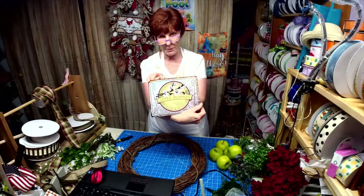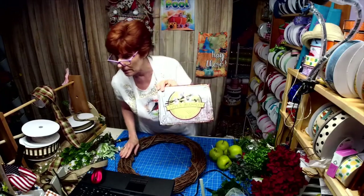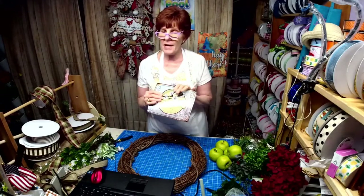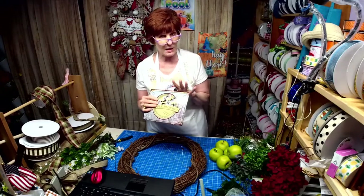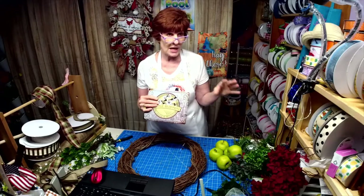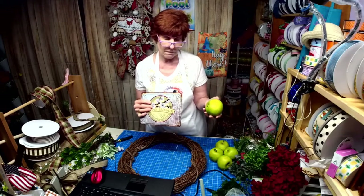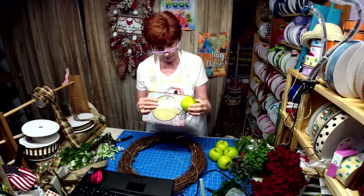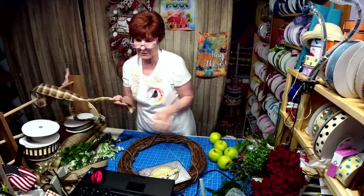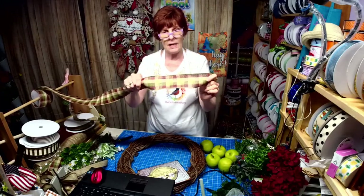Working with this sign tonight — Apple Blossom. This is one of my farmhouse signs from my collections. One of my customers made this last week, did a mesh wreath with red apples and she had some maroon in there. It was beautiful. I decided way before that I wanted to use green apples when I did this, and one of the ribbons that perfectly matches this is this ribbon here.